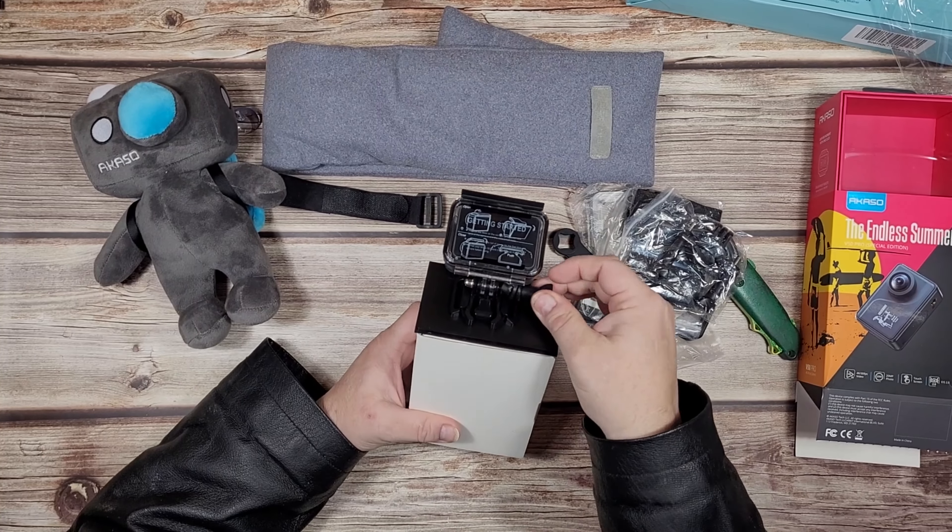Look at all this stuff that you get with this camera. There's straps and all sorts of mounts, two batteries, a charger for both batteries - which is a nice touch.